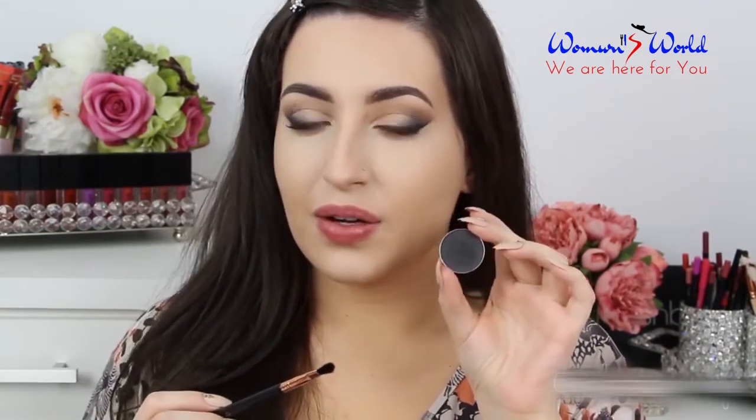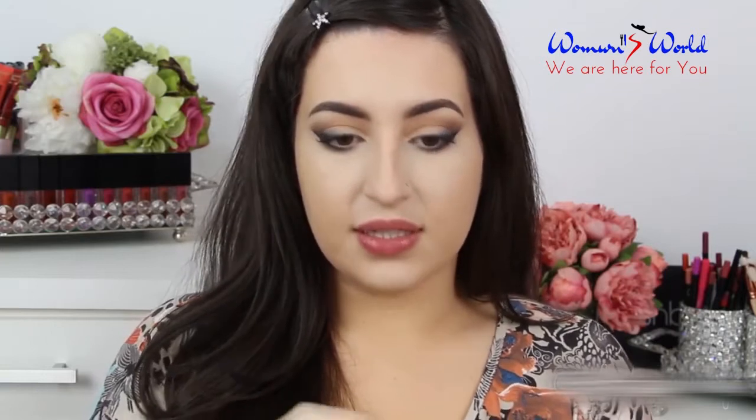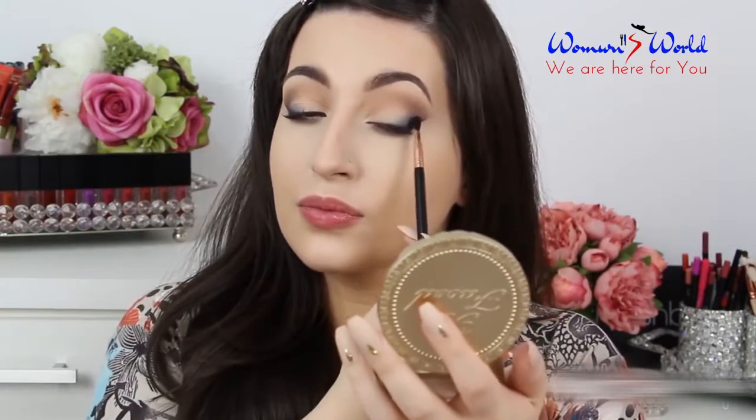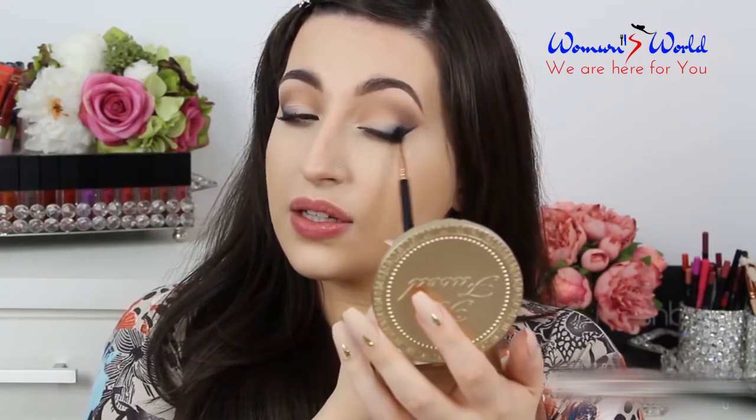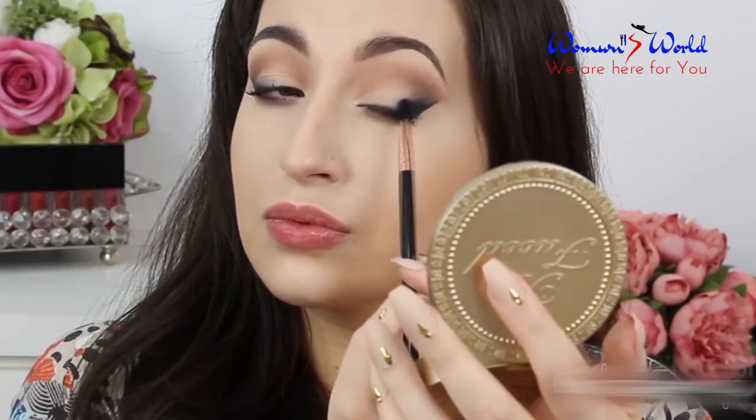In my outer corner I'm gonna apply this black eyeshadow also by Artist of Makeup — this is the shade Black Smoke. With this crisp brush I'm gonna add slowly this color and remove any excess product. I'm gonna place this color little by little and blend.